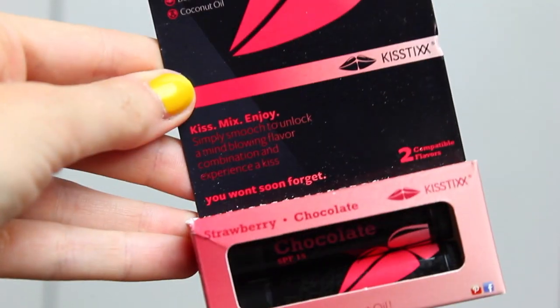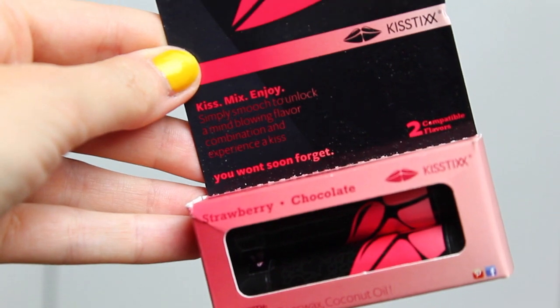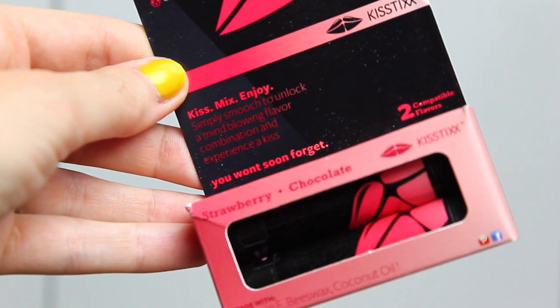Next we have two chapsticks, and they're SPF 15. After I got a super sunburn on my lips, I'm terrified of leaving the house without SPF on my lips. This is by the company Kistix Lip Balm, and these retail for $5.99. Made with vitamin E, beeswax, and coconut oil, and they have the flavors strawberry and chocolate. You can always use chapstick, right? It's almost like a lip butter — super soft and smells so good.